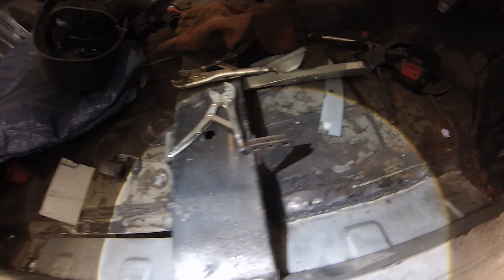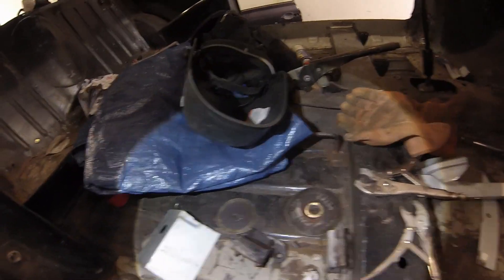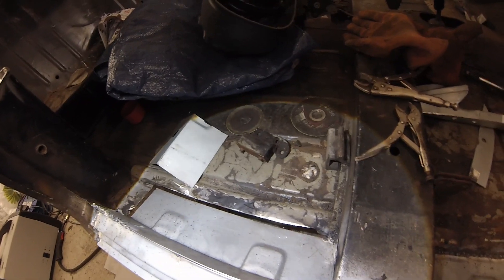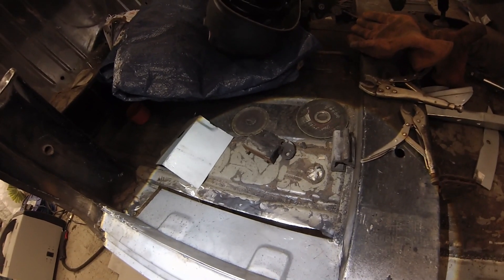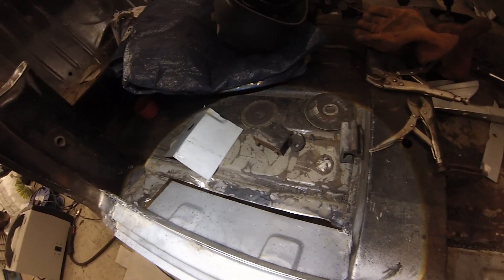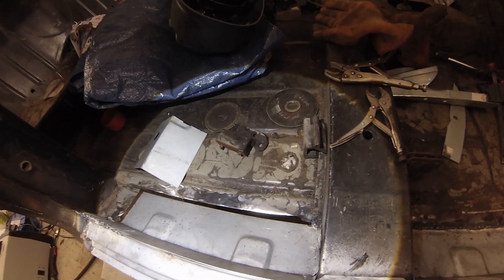I've Bostik welded the floor in on this side, so I've got a gap to fill here. Realistically I need to buy a whole new rear floor piece, but for now let's Bostik weld something in there just to make it somewhat solid. Then once we get further down the line — probably months away — once I get some recovery from surgery, we'll cut a piece of floor and weld it in properly if I can.